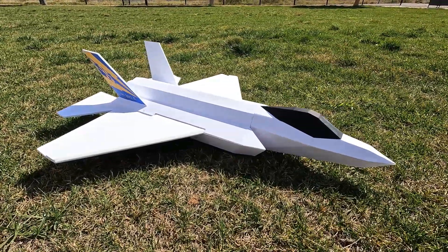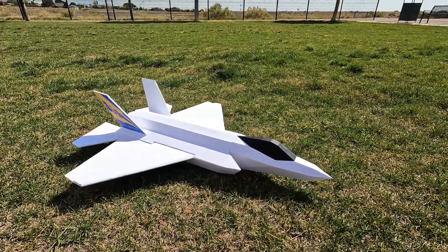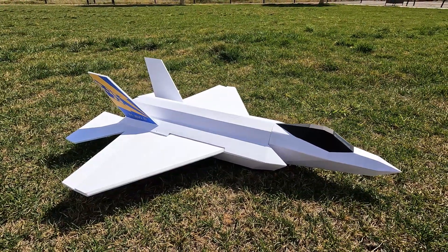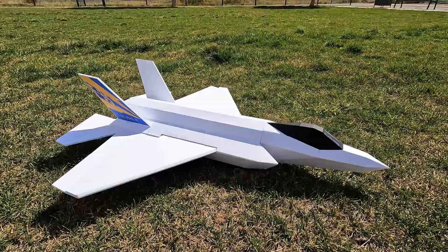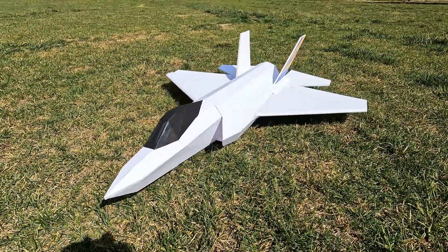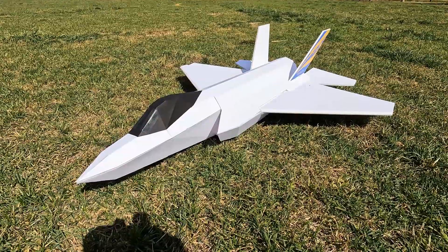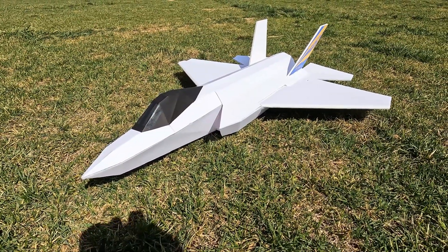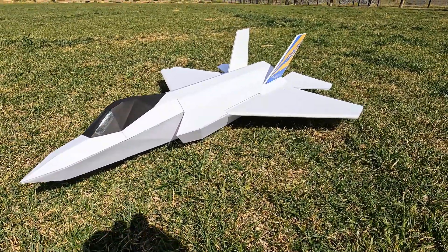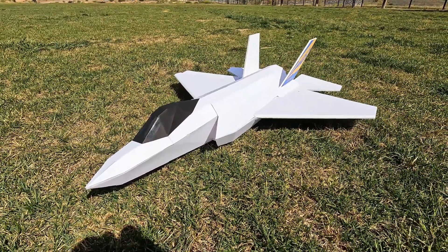This is a plane I drew probably at least five years ago — I just never got around to putting it together. So this is the first test fit of the plane. What you draw in CAD doesn't always totally translate to the way foam board folds, so I think I need to add a few more bulkheads inside to hold the shape of the fuselage so everything lines up a little bit better.